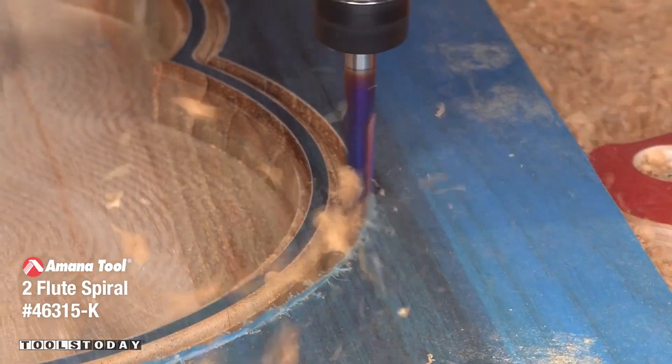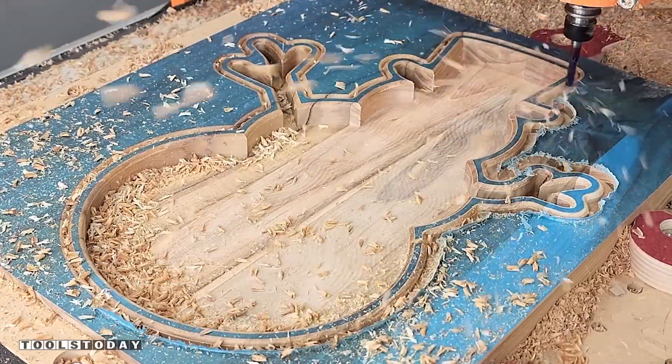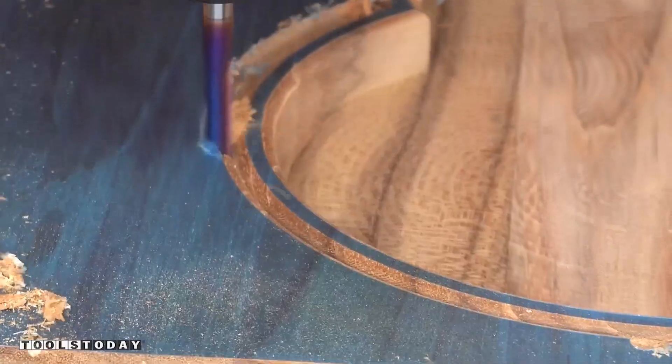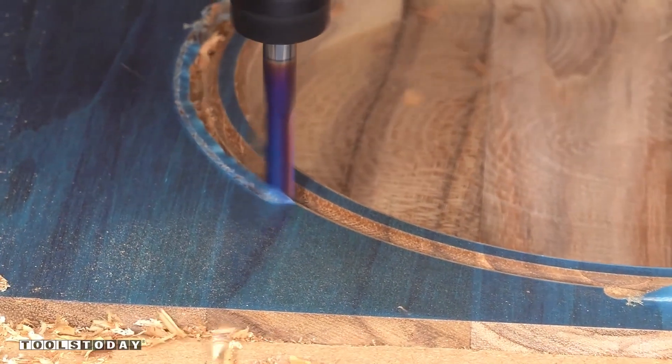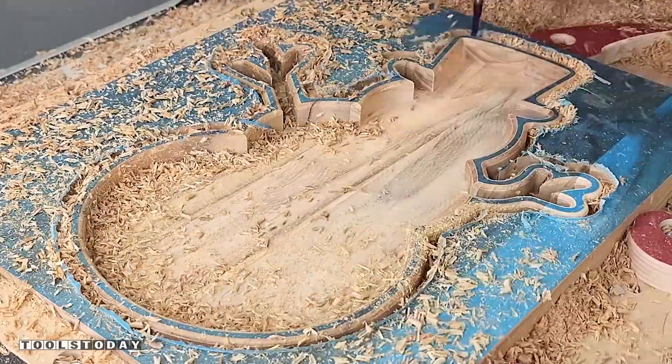So now we switched out for the 46315-K quarter-inch up cut bit, and you can see with that aura mask it's tearing it out really bad. That's because the up cut action of the bit tears out that aura mask, leaving an unclean surface. So if you're working with aura mask, you either want to use sharp V bits or a down cut bit, as that will leave the cleanest finish possible.